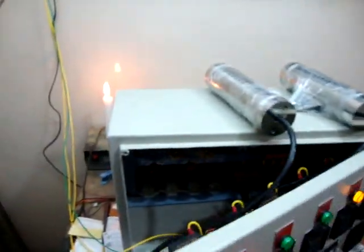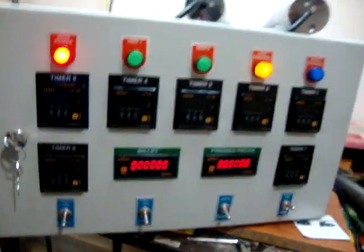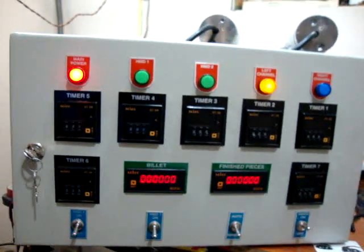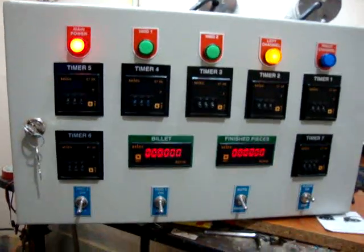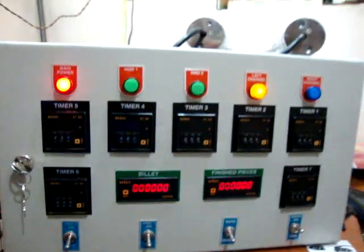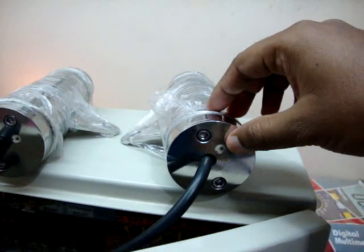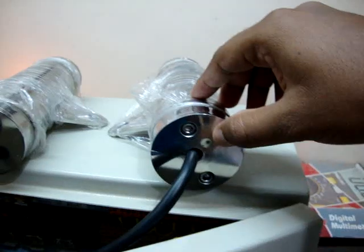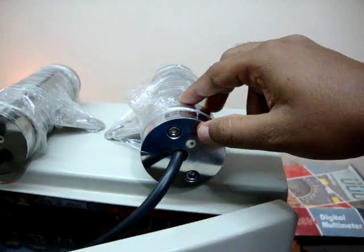First we are going to test it manually to see the operation without using HMDs, though they are interlinked. These are the LEDs for light indication. Once they are powered on they are green, and when they sense hot metal they turn red.